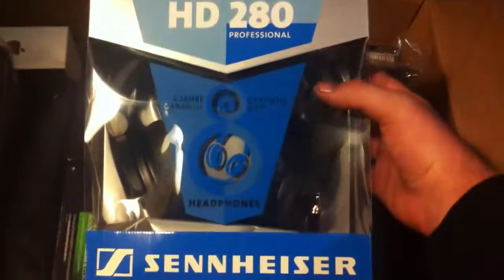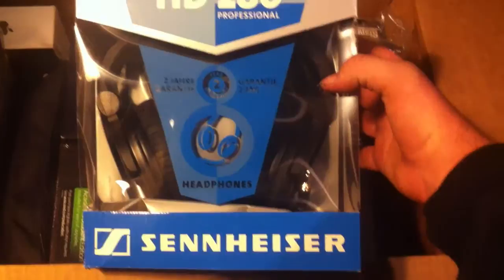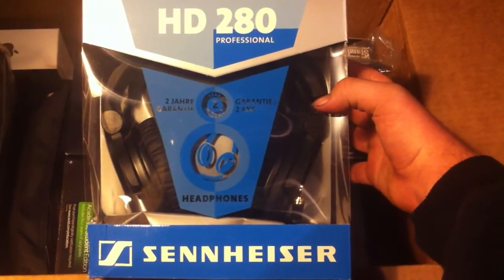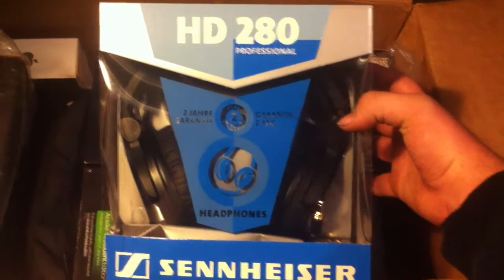Here are the headphones. I've actually never heard of this brand. I saw another video somewhere where someone was talking about getting these and I had no clue. I don't even know what they are, but she said they were pretty decent headphones. They work — it's headphones.